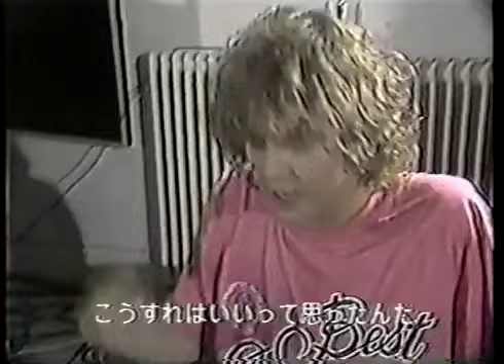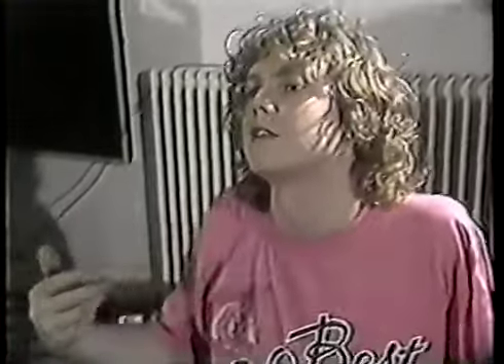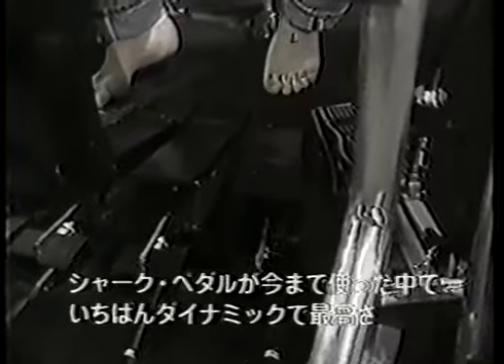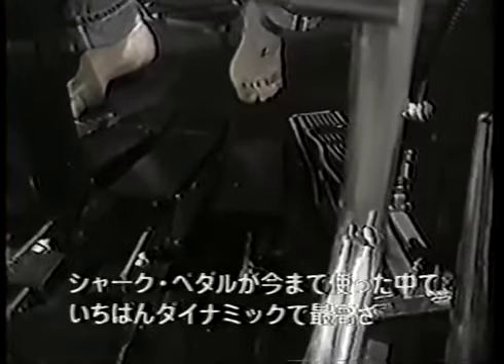Just trying out different ideas for pedals, I ended up with the ones that you see now - the shark pedals - which up to now are the best ones dynamically that I've used.